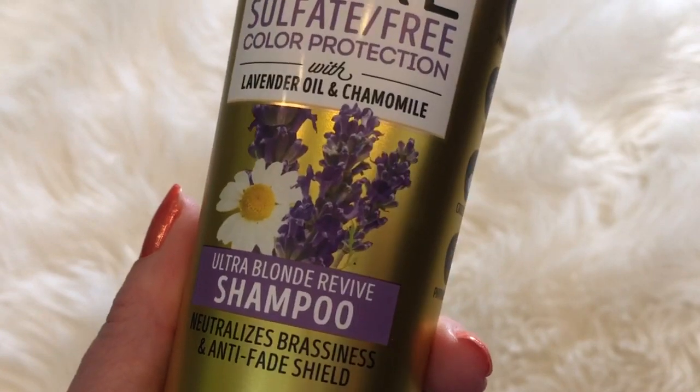And a little pack of pretzels - my husband asked for these for the store. I also found this Power Stick Pure Sulfate Free Color Protection Ultra Blonde Revive Shampoo. It is purple. It doesn't have a great scent to it, but I'm willing to give it a try.